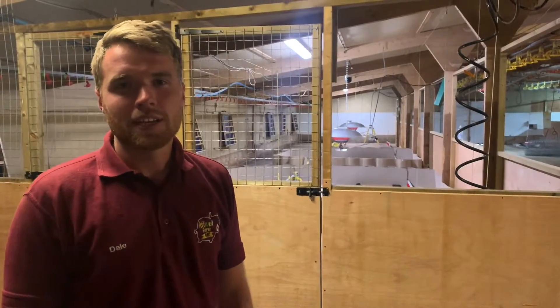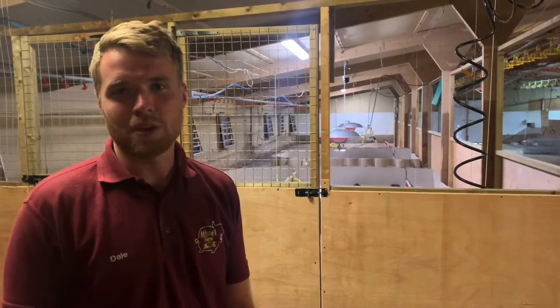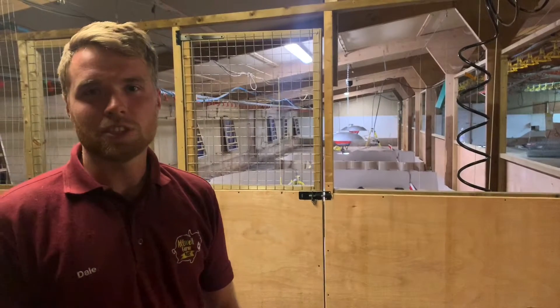Hi everyone, Farmer Dale here. It's been amazing welcoming you back to the farm the last couple of weeks. We've missed you, we know the animals have missed you, and we hope you like the changes we've made to the farm. We've got some exciting news.